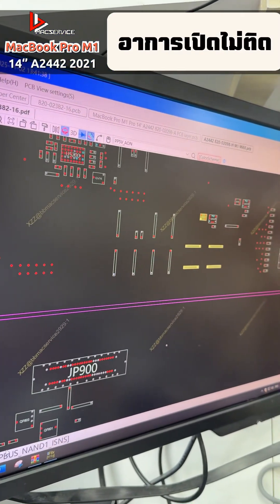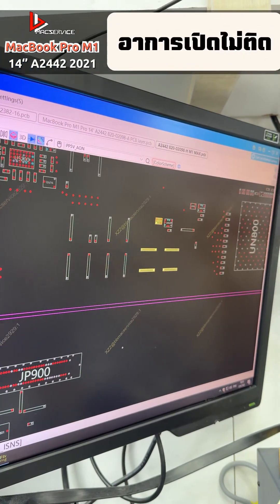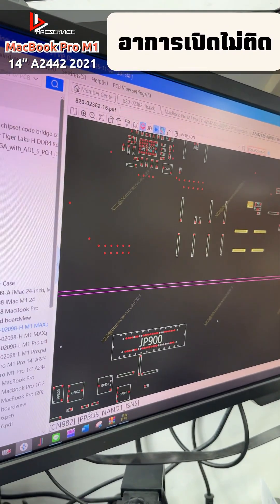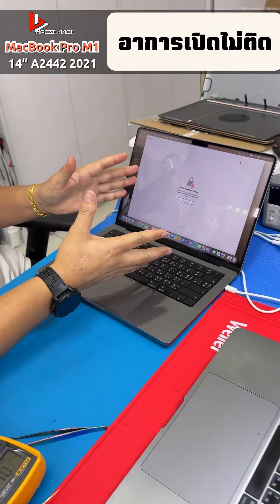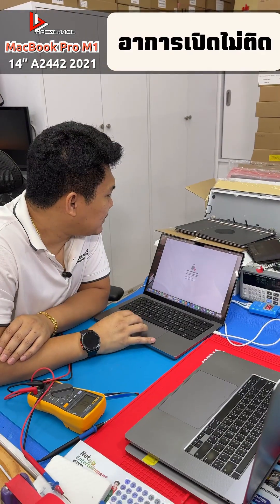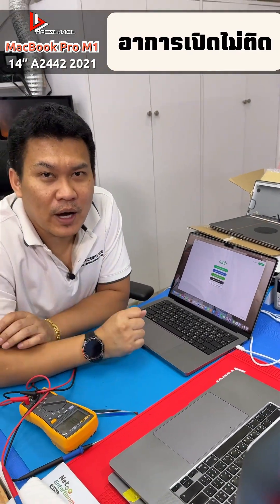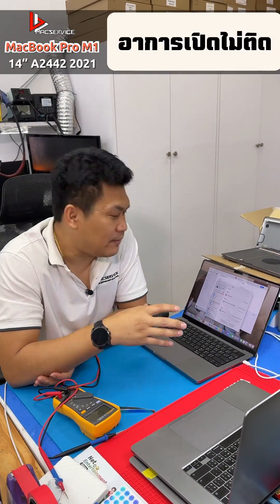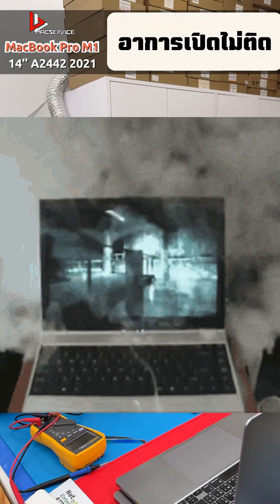Let's go ahead and assemble everything. If any of you have a similar problem with your device and can't find a place to repair it or can't get it fixed, we're ready to help you get it sorted out. The fix has been completed for the 2021 M1 14-inch model. When you stop using it, shut down the machine — no need to leave it on standby, as that will keep the power system running all the time and put too much load on it. Let it rest sometimes.